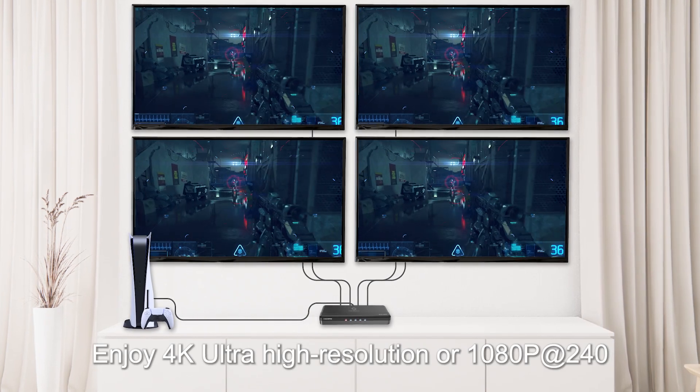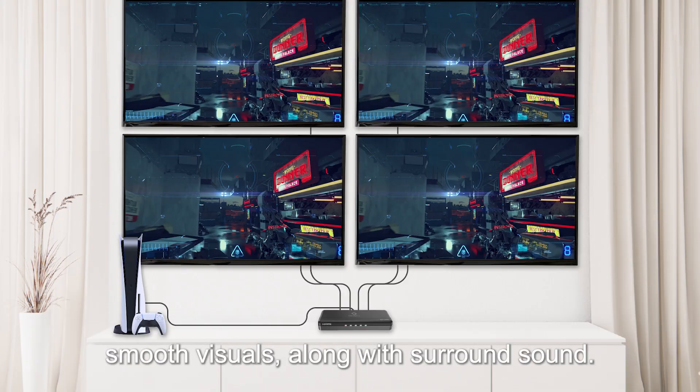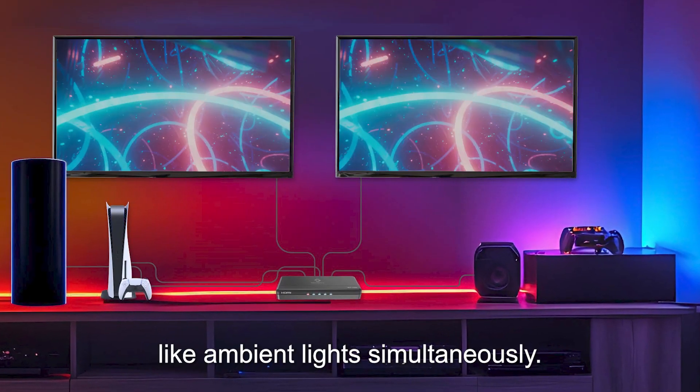Enjoy 4K ultra-high resolution or 1080p at 240Hz smooth visuals along with surround sound. You can also connect additional devices like ambient lights simultaneously.